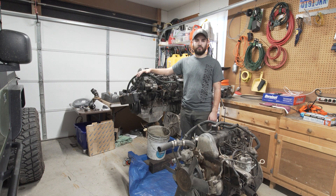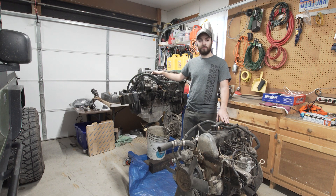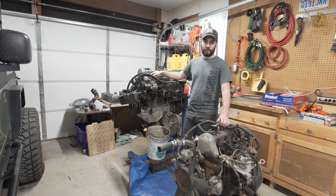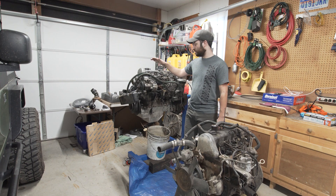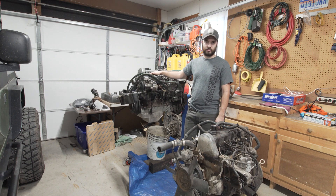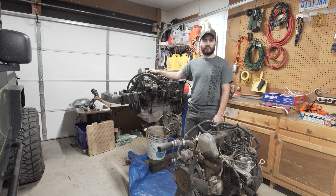Welcome back to the Oliver build series. Today we're going to be tearing down these two engines, putting a bunch of new parts on my new engine, getting my old engine ready to go off to a buddy's, and then cleaning and painting this engine as well. I'll be running through all the new parts that are going on to it, so let's get started.